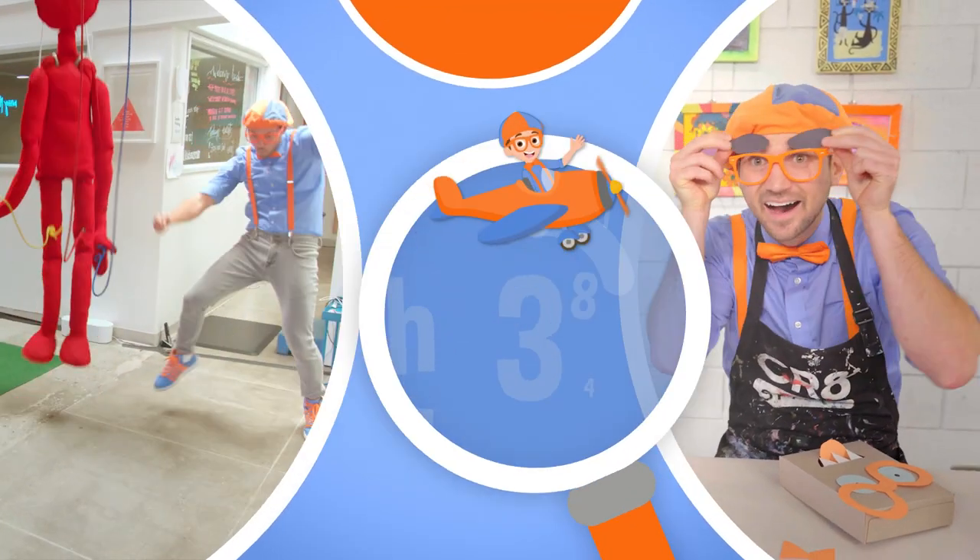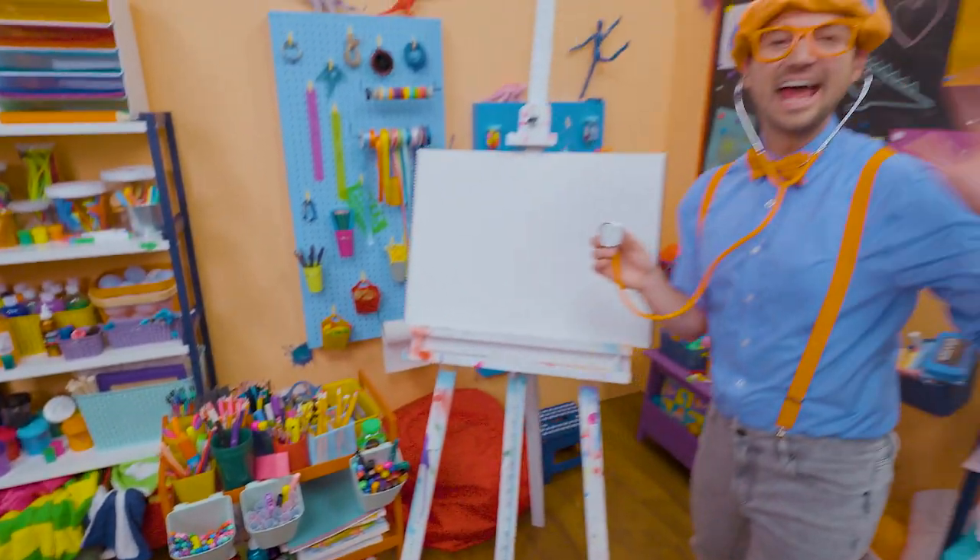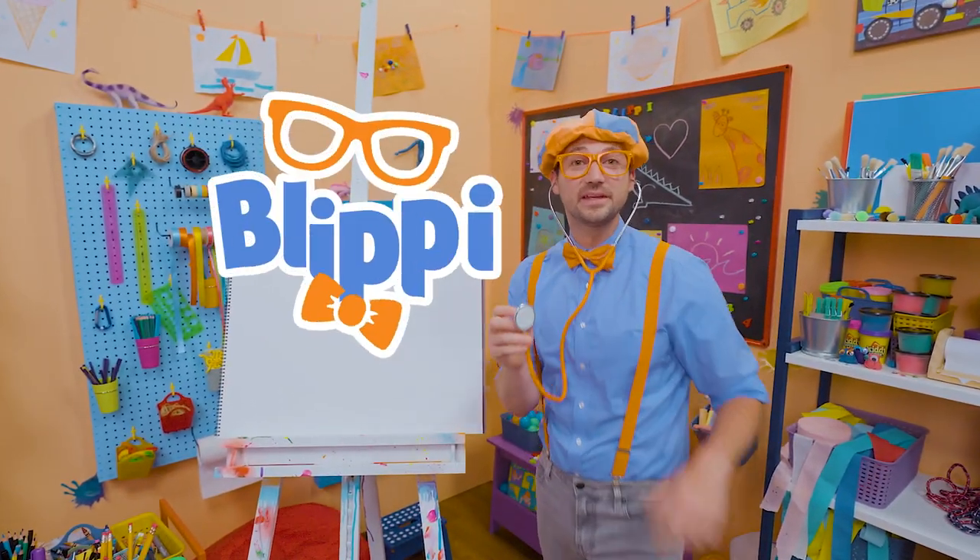So much to learn about, it'll make you want to shout — Blippi! Hey, it's me Blippi.